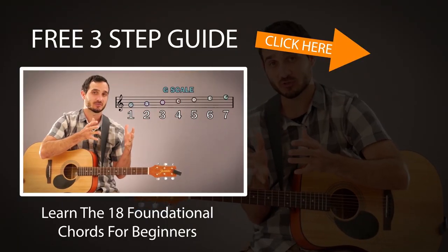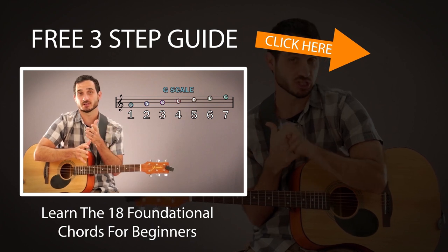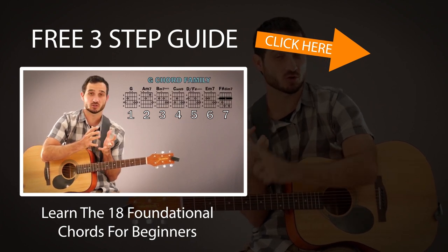Alright, I hope you enjoyed this lesson. If you did, please give it a thumbs up and don't forget to subscribe to the channel. I hope to see you in the next lesson. Take care, bye!